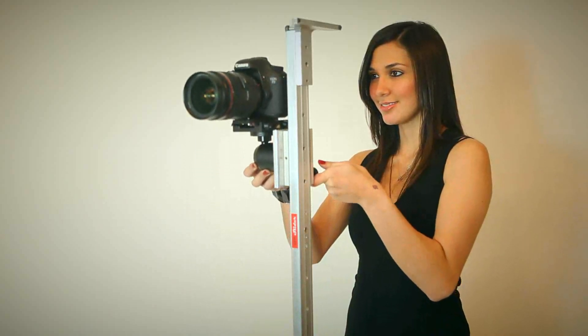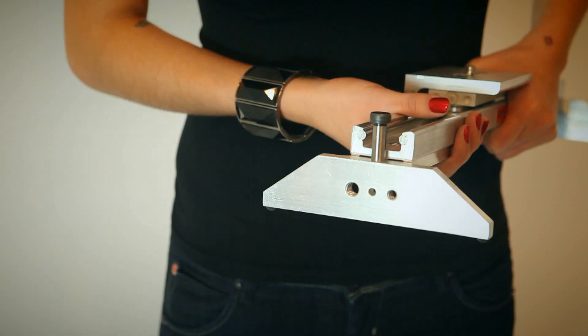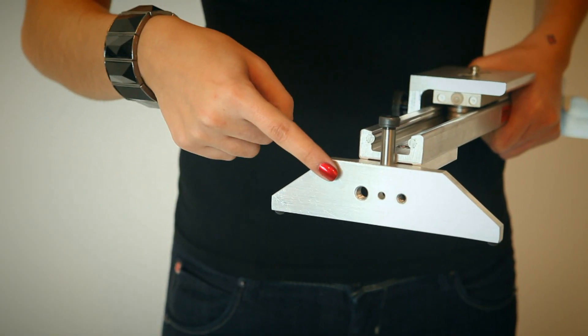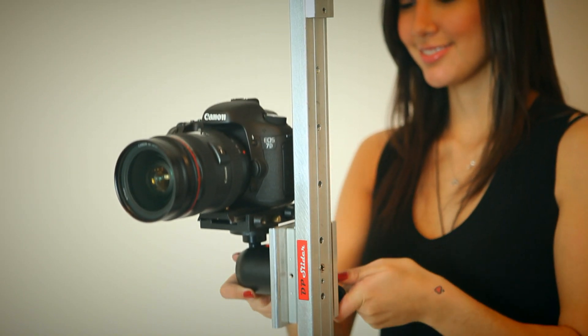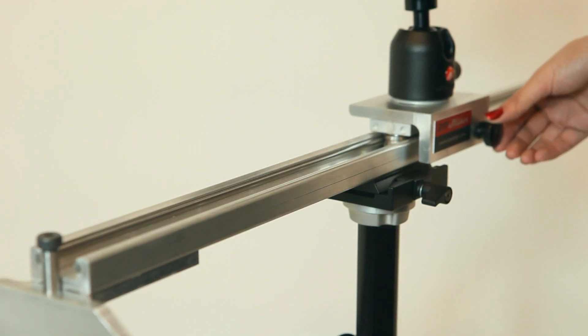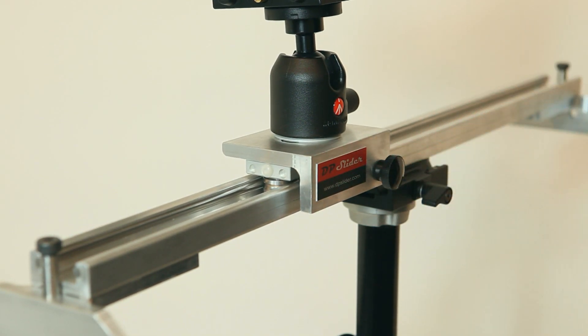The Vertical Series has all the functions of the standard series with added features. The Vertical Series has feet designed to provide vertical mount on a tripod, giving the slider the ability to slide vertically to emulate crane motion. The carriage has a brake to lock it in position, which should be used when the slider is in a horizontal position only.